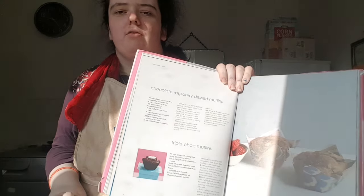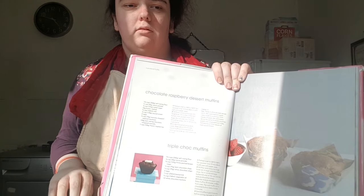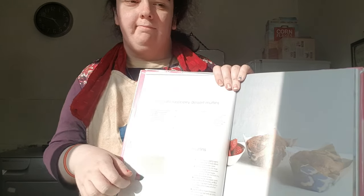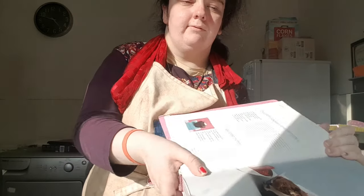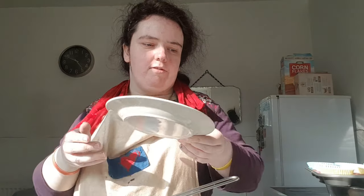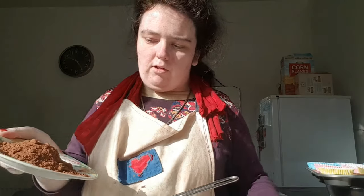Hello guys, welcome to my Coco vlog channel. Today I'm going to be showing you how to make this triple choc muffin. First off, what I need to do is to set the 50 grams of cocoa powder.